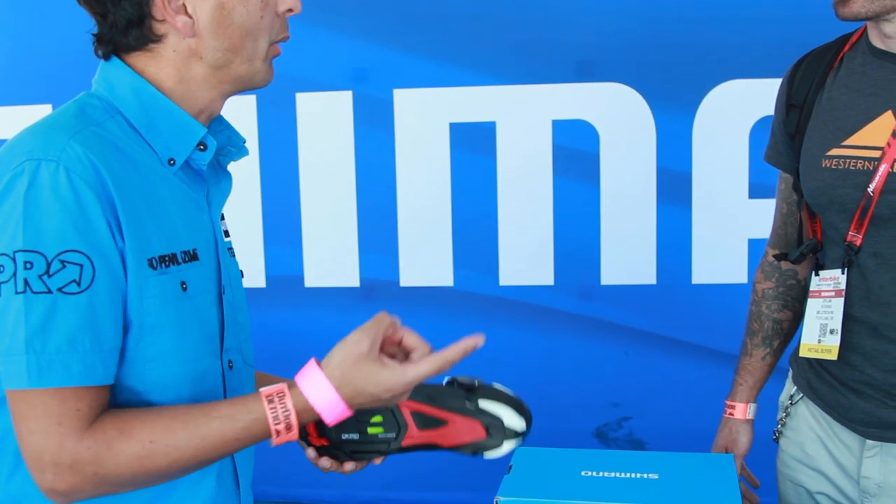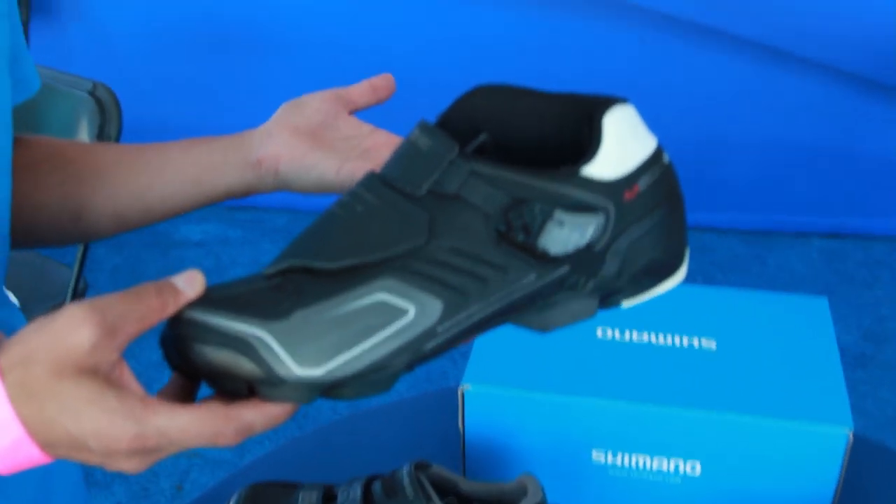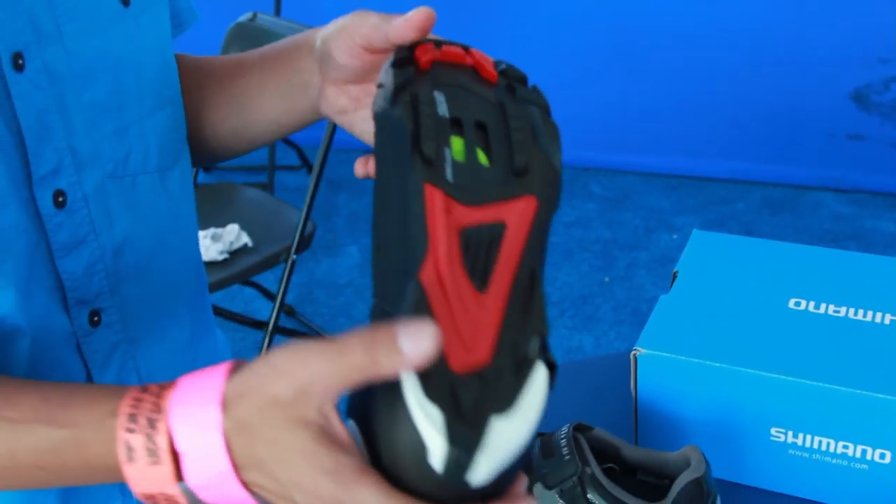With our new trail/enduro shoe, we looked at what was going on in the marketplace — a lot of gravity riding, but also a lot of pedaling and climbing. We wanted to address this with a shoe that was not only lightweight but also had the durability, armor, and protection of a good solid trail shoe. So we came up with the completely redesigned M200.